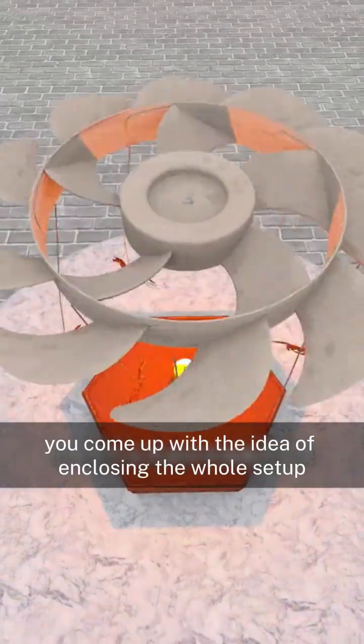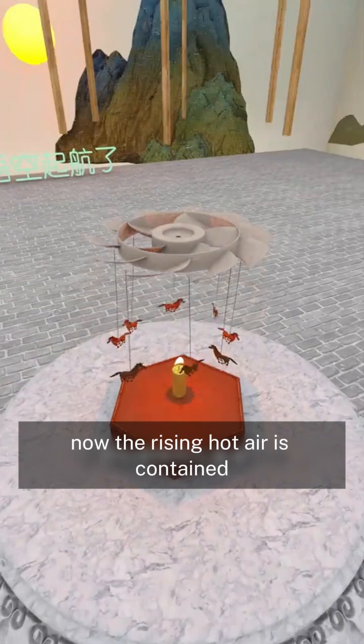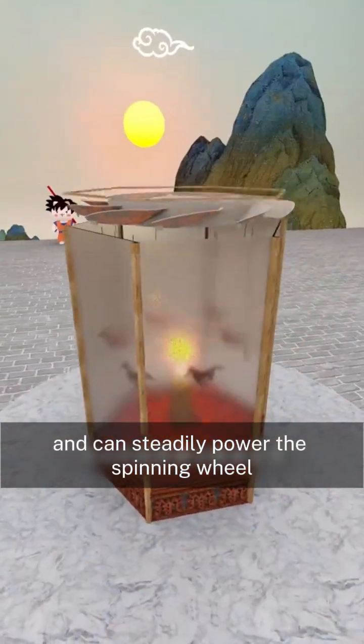So, you come up with the idea of enclosing the whole setup inside a translucent paper cylinder. Now, the rising hot air is contained and can steadily power the spinning wheel.